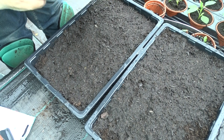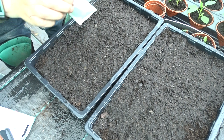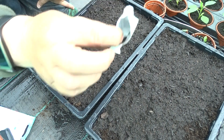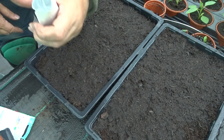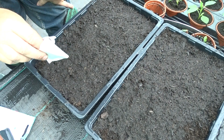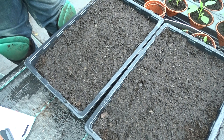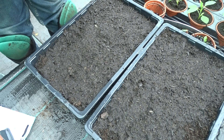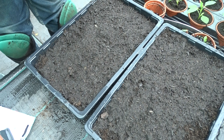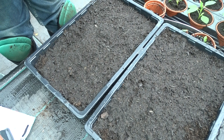I've actually done four trays of these and there are still loads of seeds left in there, so I could probably do some more. I've got a little bit of soil left so I might do one more tray. But that will be enough for today — thanks for watching.